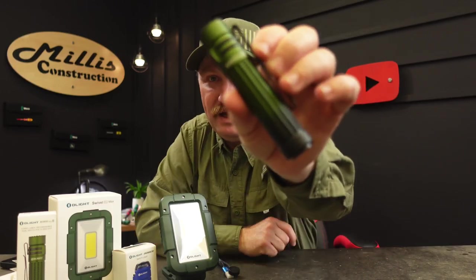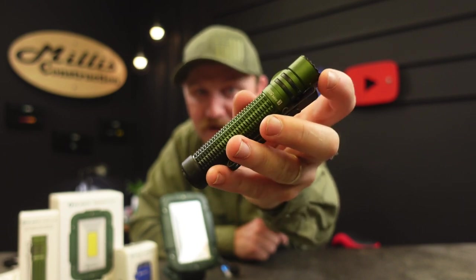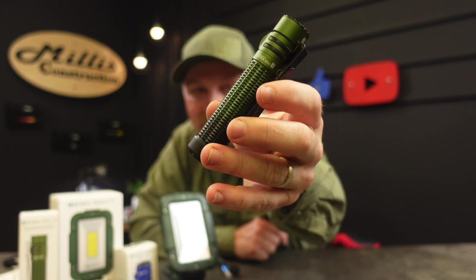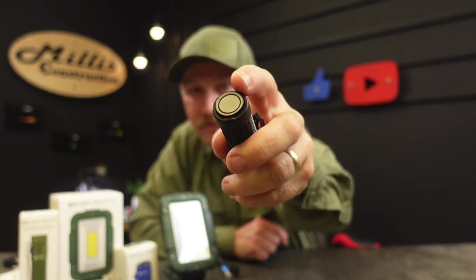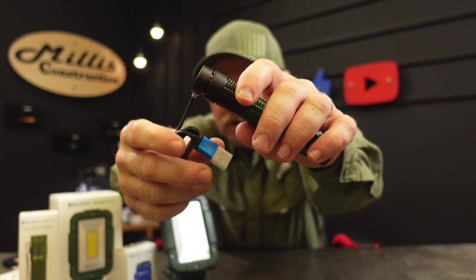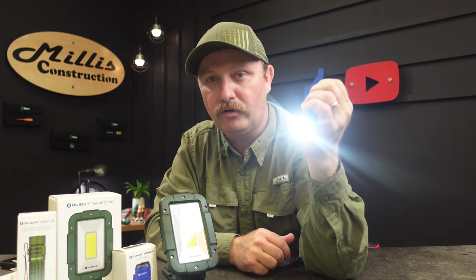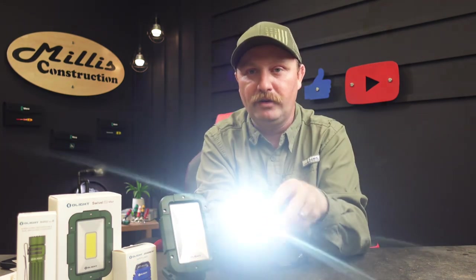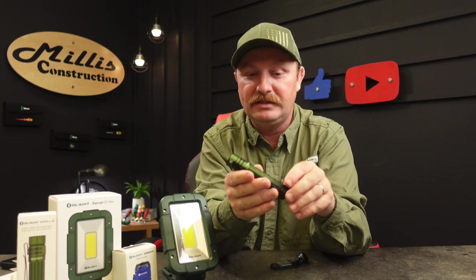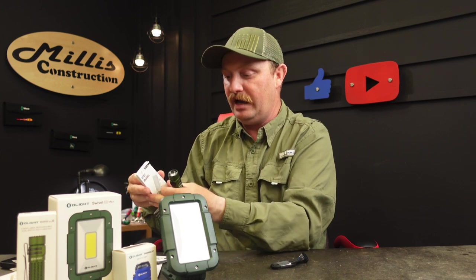This is the Warrior Mini 3 in a color gradient going from black down into dark green. The button on the back end is both the magnetic charger port and a switch — a light push gives you medium, a harder push gives you turbo. You can also get turbo with a double-tap on the front button. Turbo on this is 1,750 lumens, which is an insane amount of light.